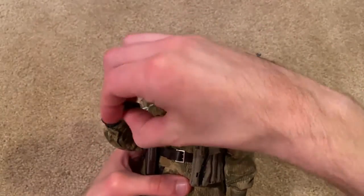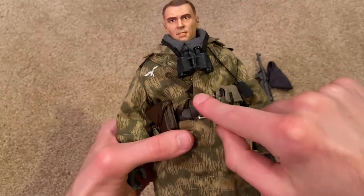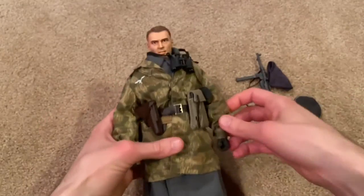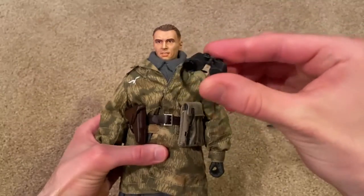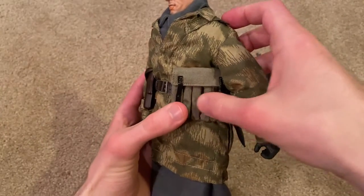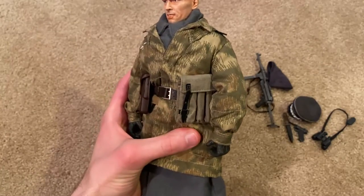Next up let's take a look at the equipment you get with this figure. We've got his holster there for his Luger, and you can see a knife sticking out of his smock. We've got a pair of binoculars, his ammunition pouch with a few extra clips for his MP40, and a nice belt that fits very snugly across his stomach area.